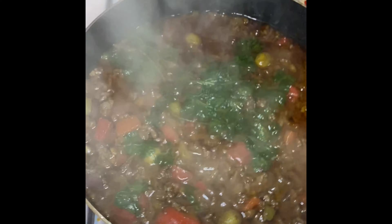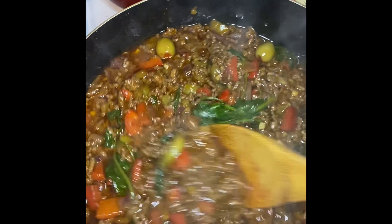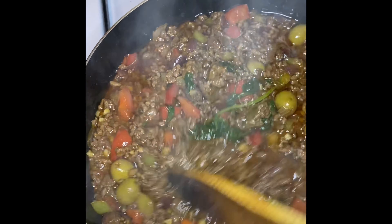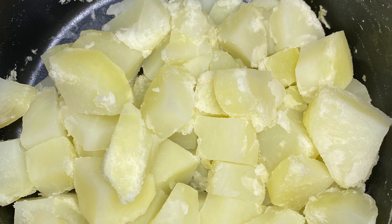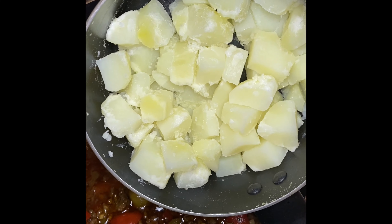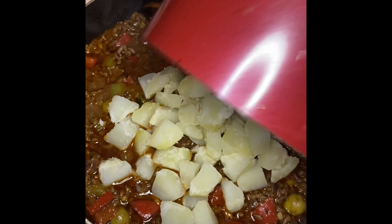At the end of those 20 minutes I'm going to move my meat around, and now it's time to add in the potatoes. I had a small pot going behind the picadillo with three small potatoes that I peeled and boiled — they look just like this — and I'm going to add them now to my meat. This is when ground beef turns into picadillo.